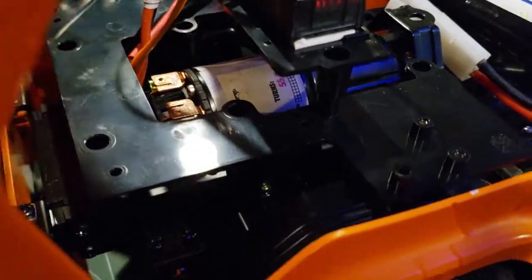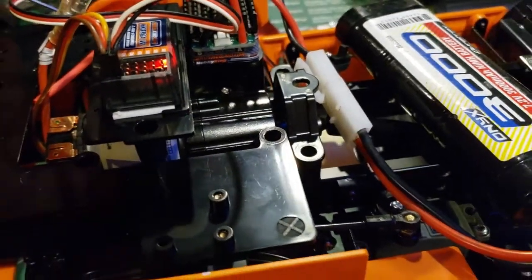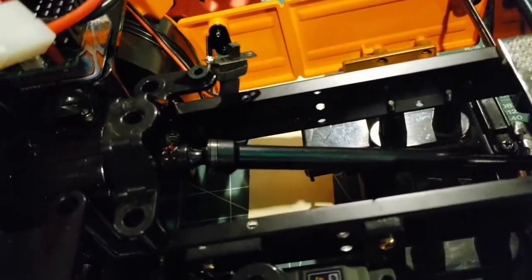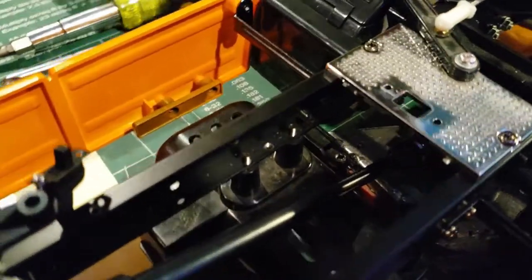So here's what we've got in here - we have an Integi 55 turned into a 41 gear reduction. I gotta remove this battery off here. My drive shaft came in today, that's what I was waiting for.